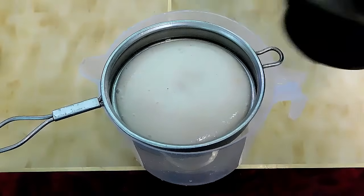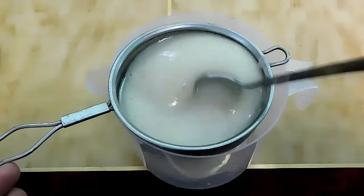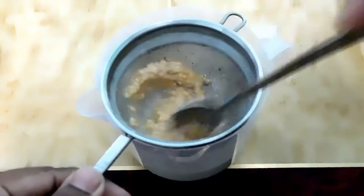You can add the juice in the bowl. This is when you pour the juice.